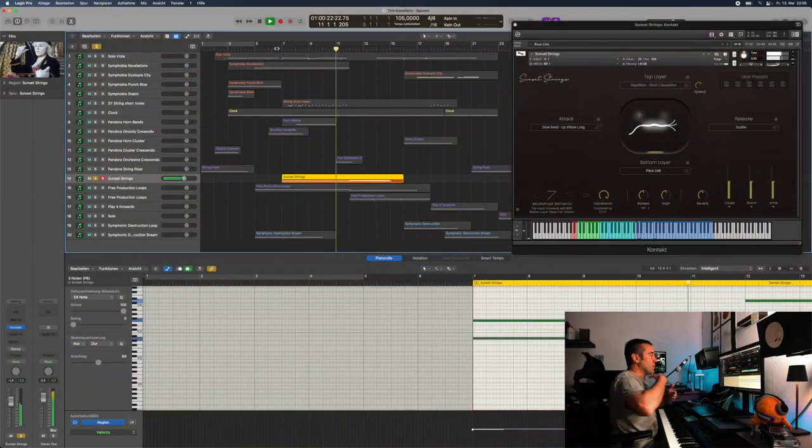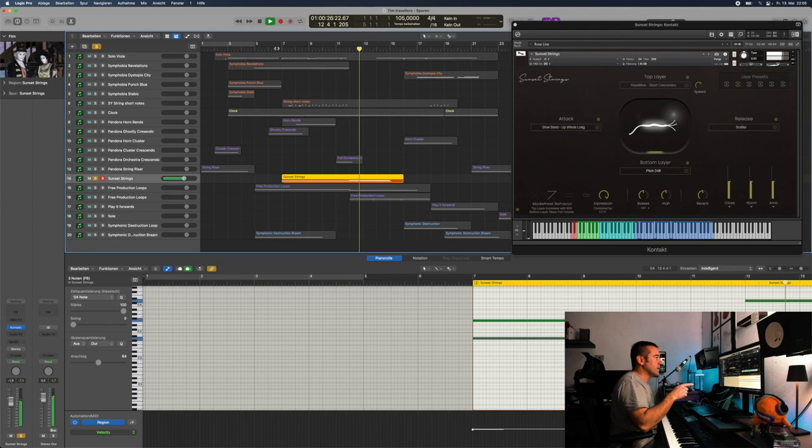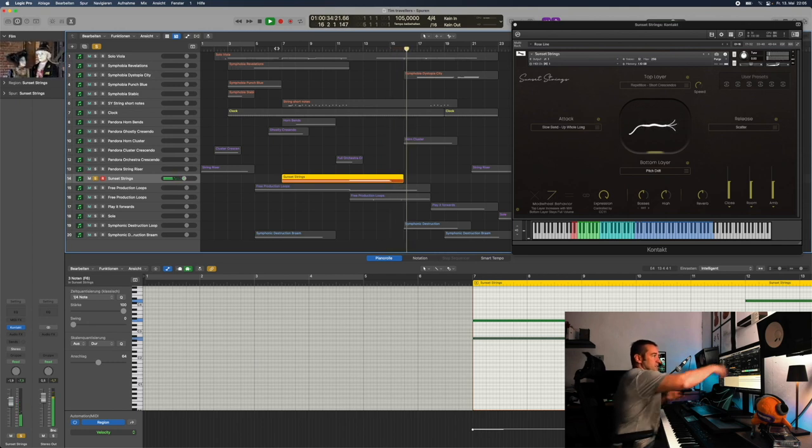Then, from the pitch drift with the mod wheel, I blend in the second layer, which are these short crescendi. The next bend. Then when I release the notes, there is this scatter — and now the movie is done.